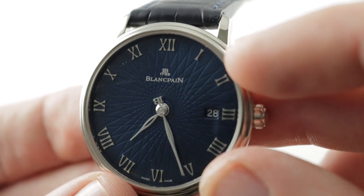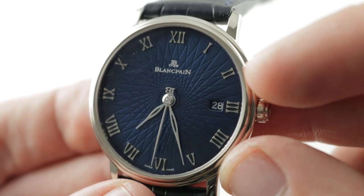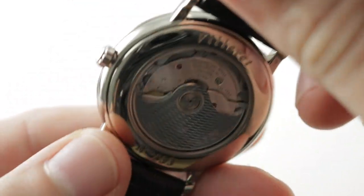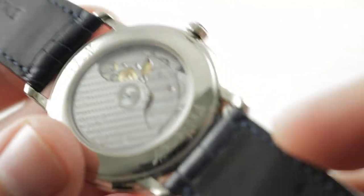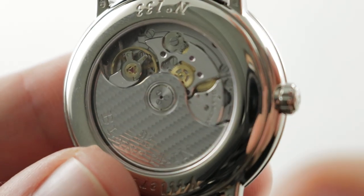You'll also note a paucity of printing — you have the logo, the name, and Swiss Made, and that's it. All of this is in good taste. The watch seems timeless and will never look or feel dated given the design choices that have been made.